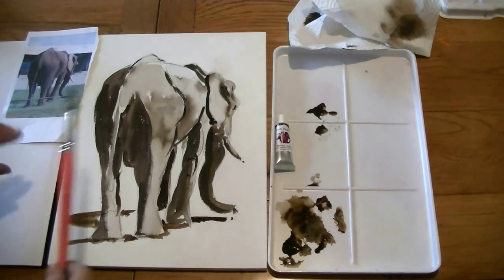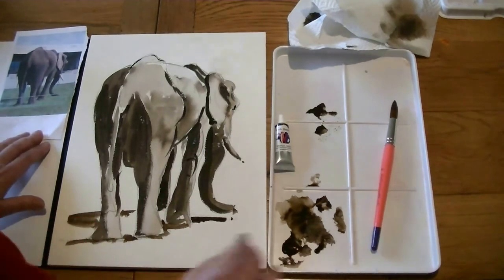There we go — an elephant painted in one colour in Rich Sepia. And he really does look rich.